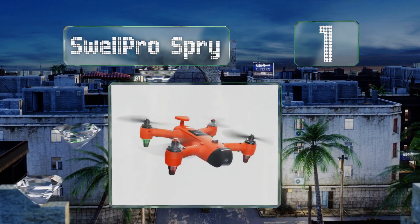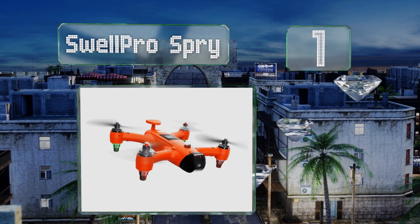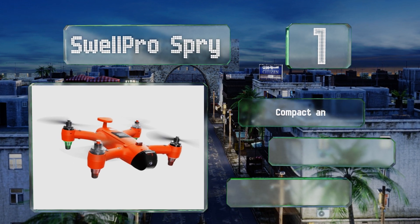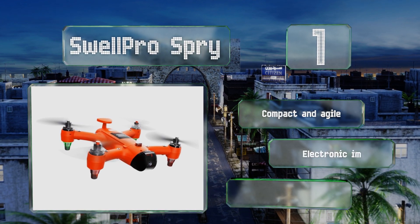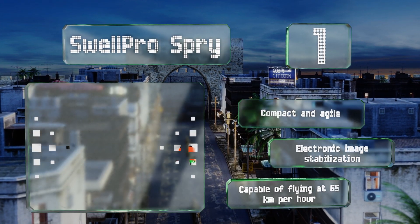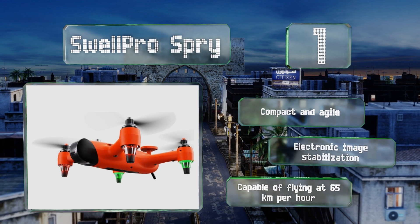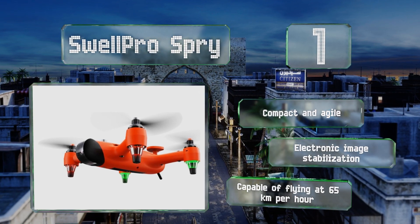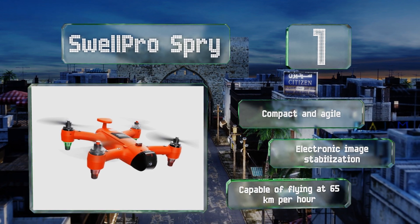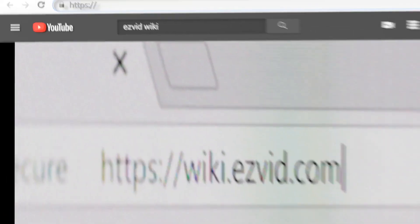Coming in at number one, it's not cheap, but the Swell Pro Spry is one of the few completely weatherproof aerial models around. It's suitable for intense use cases like extreme sports, search and rescue, and commercial fishing operations, and has advanced boat return and orbiting functions. It's compact and agile and features electronic image stabilization. It's capable of flying at 65 kilometers per hour.